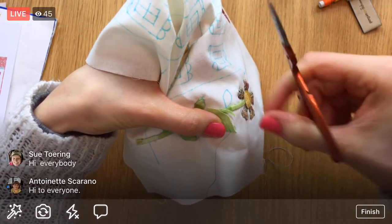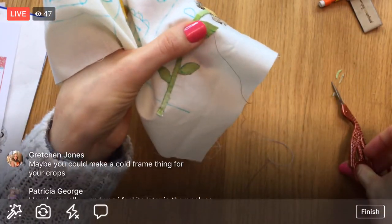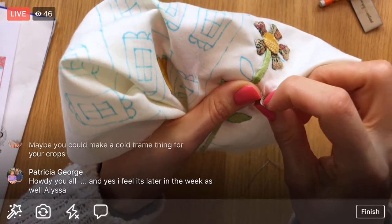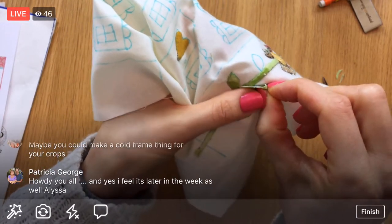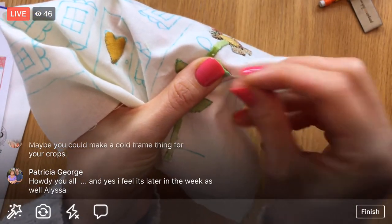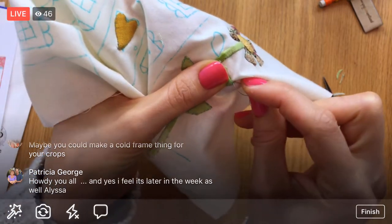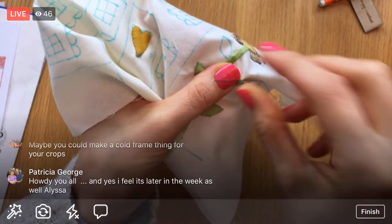I'm just trimming this a bit all the way around — trim some more, might as well. Let's tuck that under. Tucking that under too — we're getting better at that, that's a decent point right away. I can stitch that down, trying to stuff the thread under and tuck the fabric into that point.